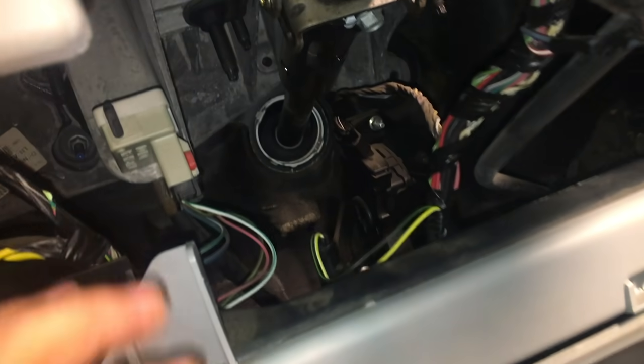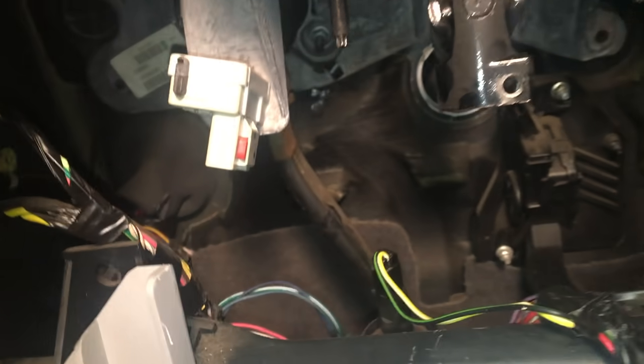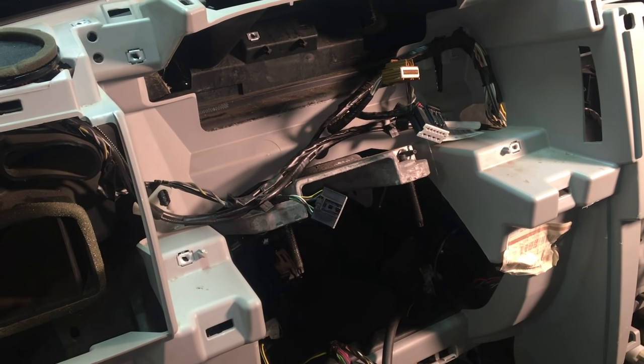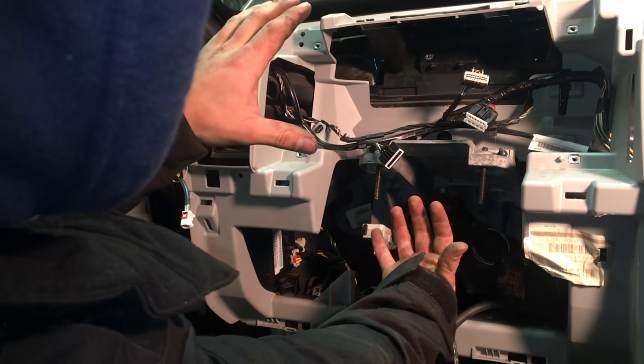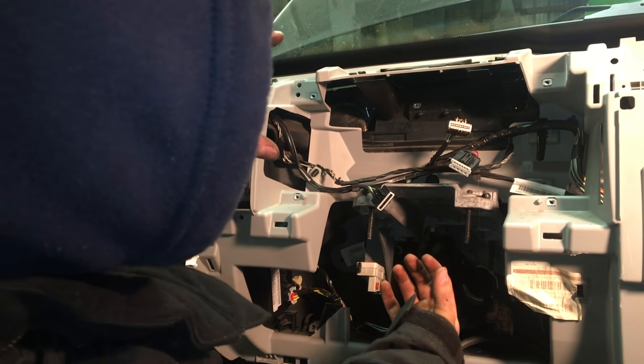Before you pull out the dash, make sure you unplug some of these tight cords — that one there is the gas pedal. To remove the dash, you're going to do a twist up and out motion. It won't come out straight — if you're pulling straight, it won't come out. You have to twist it up and down. You might not have to remove the steering wheel portion.